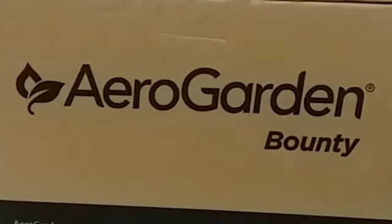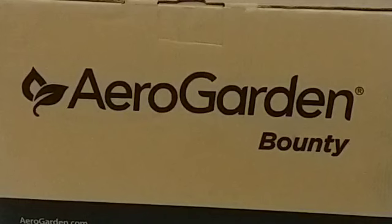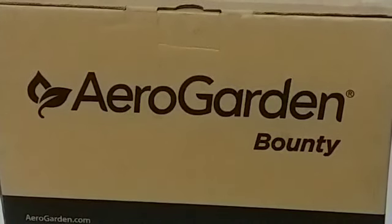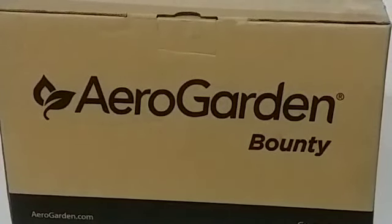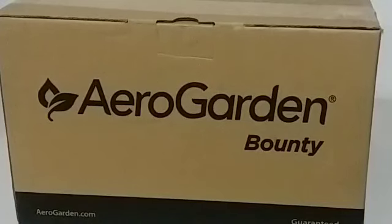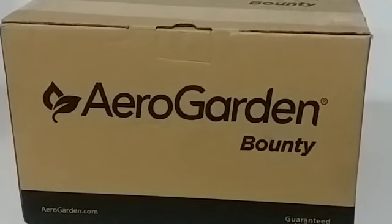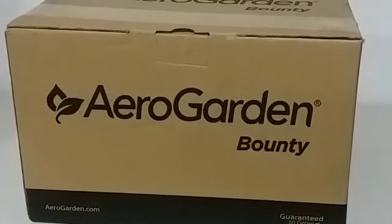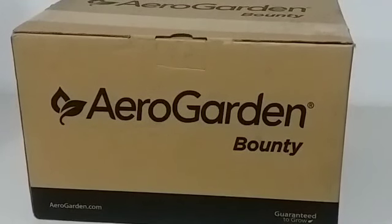Hello YouTubers, Alaska Prepper here. I told you all that I had something on order that I thought would help with providing my family with some fresh vegetables and herbs during the winter time, especially here in Alaska where we don't really have too much sun for about half of the year. What I did is I ordered a small hydroponic system that is pretty much self-contained. One of the advantages of hydroponics is that you can grow inside in a controlled environment.